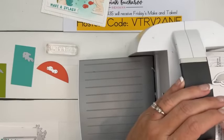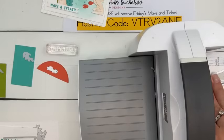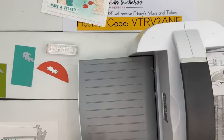Dolphin die — he's a cute little smiling dolphin. Let's do some tape on this one too because we're sending a lot of things through here.